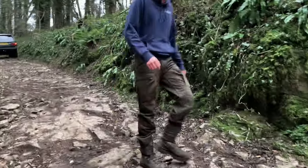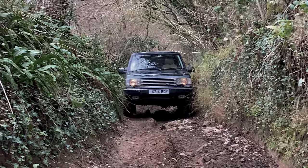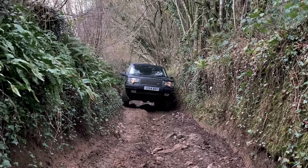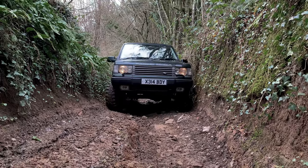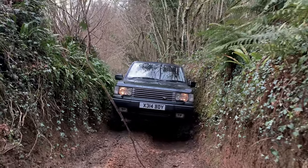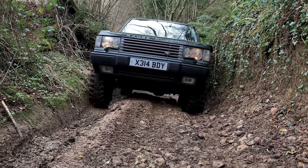Yeah, successful — that's why you get a spotter. After the little rock step, things started getting quite narrow and quite uneven, so I was looking out for panel damage. The rocks were very slippery and we're still climbing, although the camera doesn't do it justice. It gets quite narrow at times and very uneven, causing the Range Rover to lean a lot in a very tight space — not a good recipe.